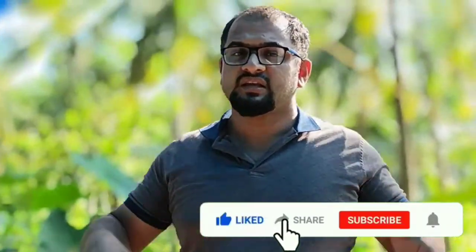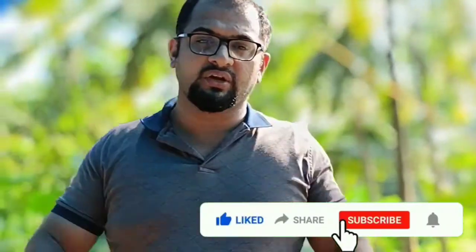Hello guys, welcome to my channel. I am going to show you a new video. This is a T-Po.